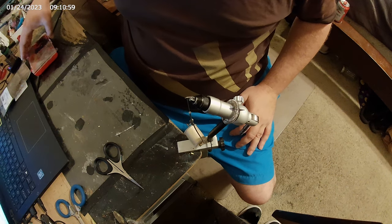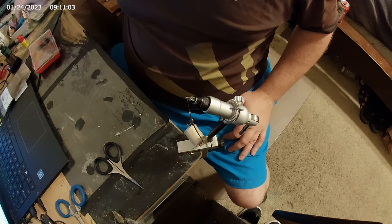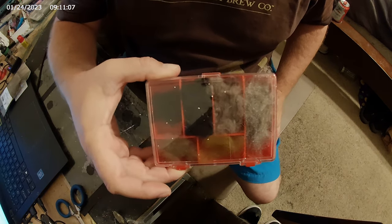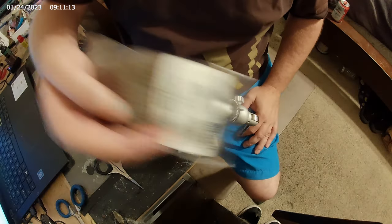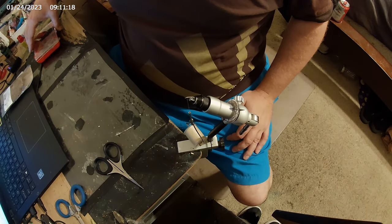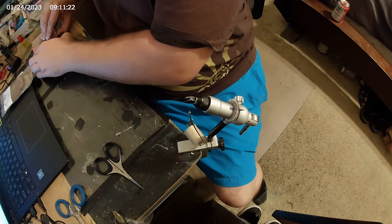We'll throw some music on and see what happens. We got our dubbing mixture — we'll see which one we want to use, I don't really know which one yet. And we got a little stimulator deer hair. We're not gonna even need a lot of that.